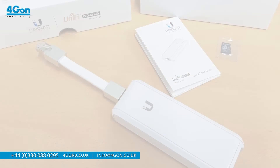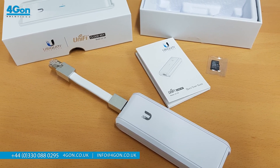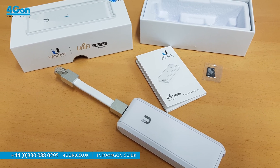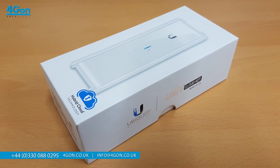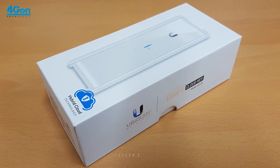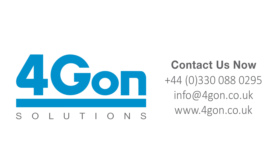To wrap things up, prominent features of the CloudKey such as the compact size, the control and flexibility of the single sign-on feature, and the affordable cost are perfect for network administrators managing several sites such as campuses, parks, and construction sites. Visit 4gon.co.uk to buy your CloudKey today and experience the best of local and cloud management.